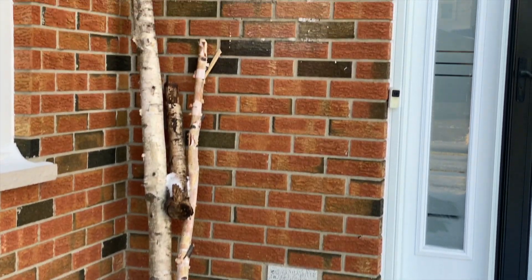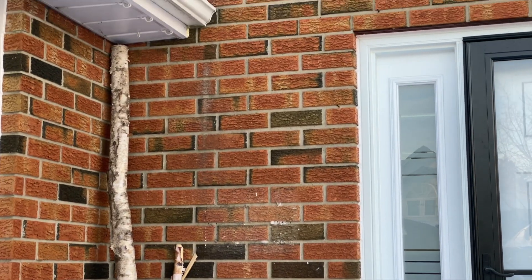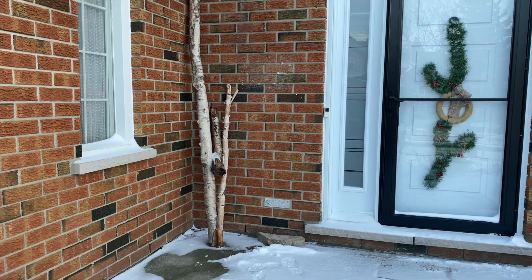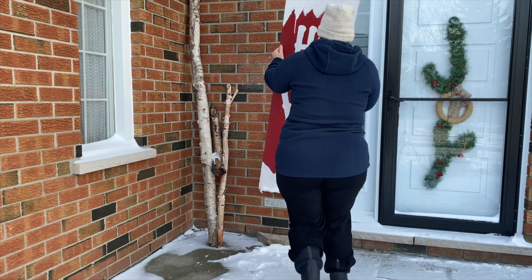Then I got these birch logs from a friend who had a fallen tree, so I wound up getting a few of them — that's why I have this big long one. I love it but I wouldn't have been able to buy it, at least not for a decent price. So this was great because it was free and I like to decorate with them.